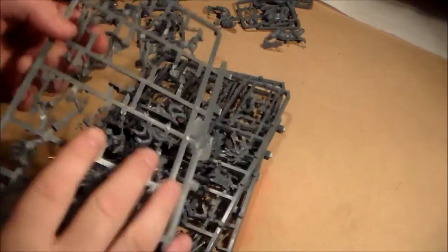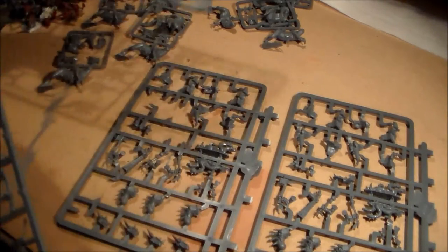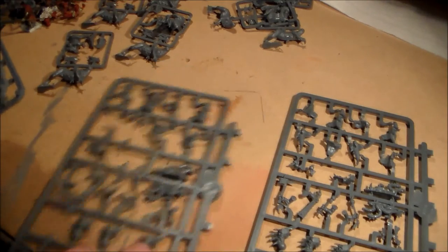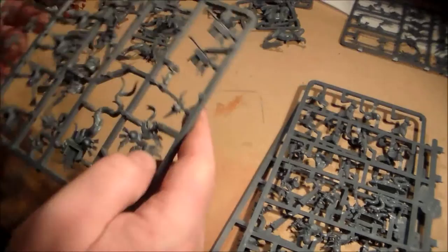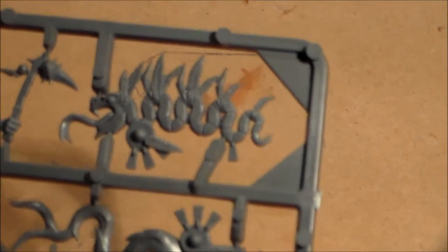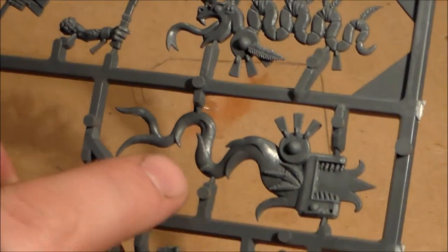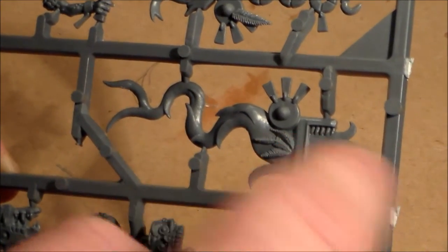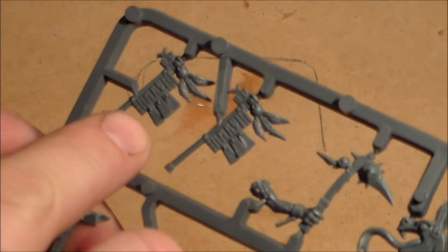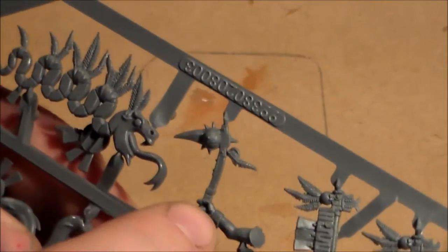Moving on to the Seraphon models themselves — you get four sprues, two of which are identical. One sprue has your banner on it. You get two banners: a serpent one and a bigger flaming serpent-style one. You also get your Seraphon weapons — I'm not sure if some of these are actually weapons or just little banners — and a hand weapon.